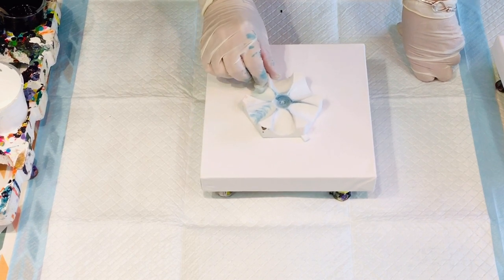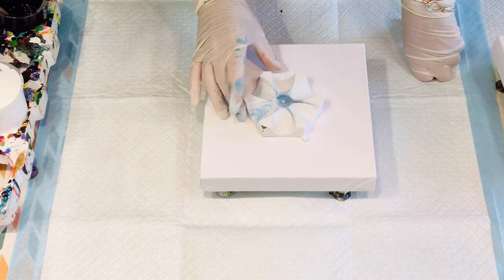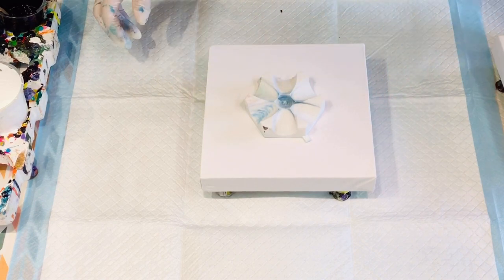I'm just going to try and do a little flower on it. Probably would have been better if I had a bigger canvas actually, but I'm just going to pour on this cup and see if I can dip from one to the other.